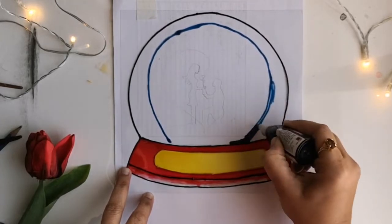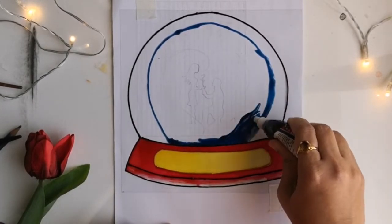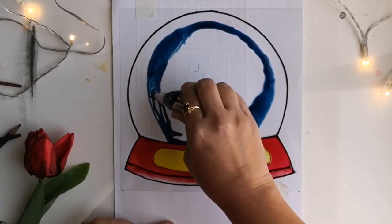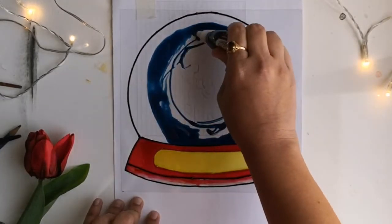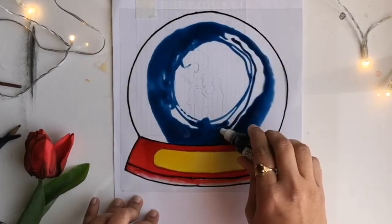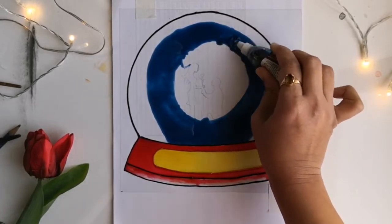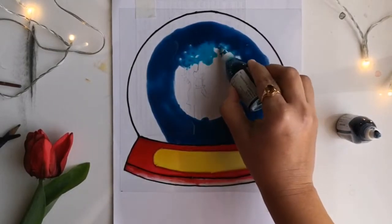Now I'm moving on to the top portion of the snowball. I'm using two shades of blue — king blue and horizon blue — to get that beautiful visual effect of the glass snowball. I'm starting to fill the dark king blue in the middle, leaving some space to fill with horizon blue, which is the lighter shade of blue. While applying the lighter shade with the darker shade, make sure to blend the paint really well.